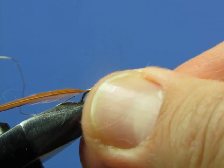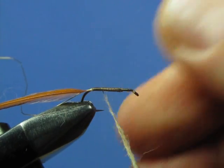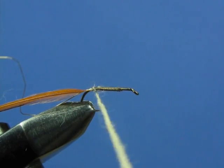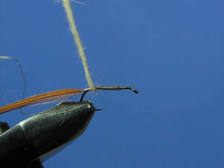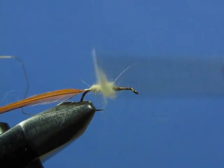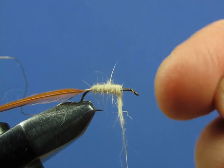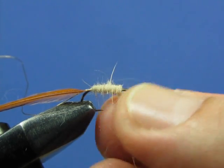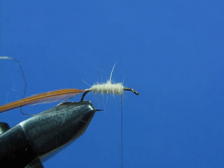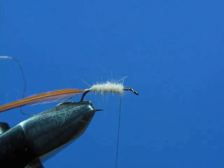Position your thread slightly forward so that when you start to dub, you can back wrap a little bit and time it so the dubbing starts to deploy right at the bend of the hook. Wrap in touching turns up the shank to a point just short of the front — we don't want to dub too far forward because we'll need space to attach our wings. Pinch off any extra dubbing. That looks pretty good. So we've got our dubbed body. Let's tweak out any stray fibers.